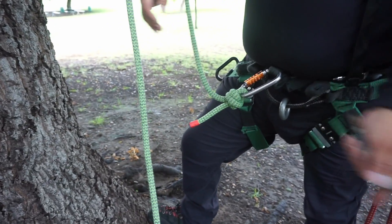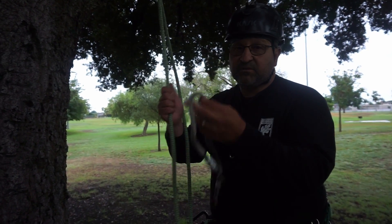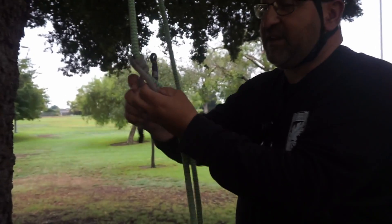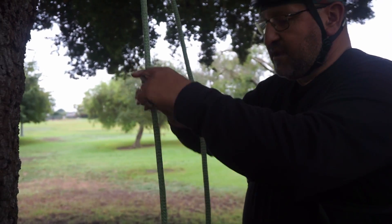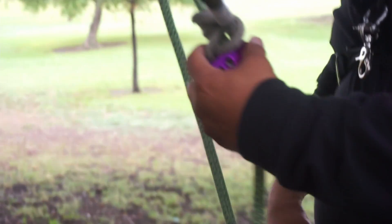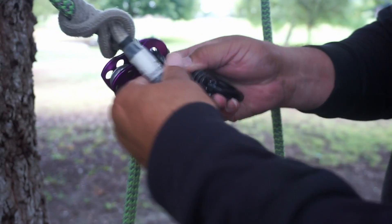Next you will use a friction cord — this one happens to be a 24-inch eye-to-eye cord. You can use different lengths and multiple different types of friction hitches. To tie mine I'm going to use a Michicon. I'll also use a micro pulley underneath, and then the carabiner that I connect to the system — connecting the carabiner through the micro pulley.